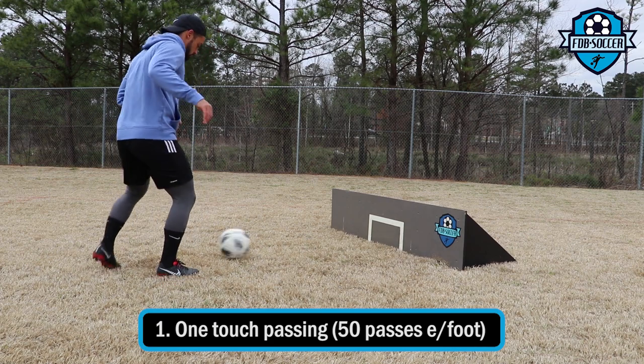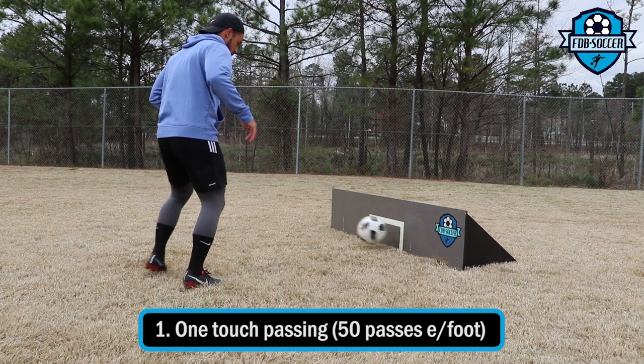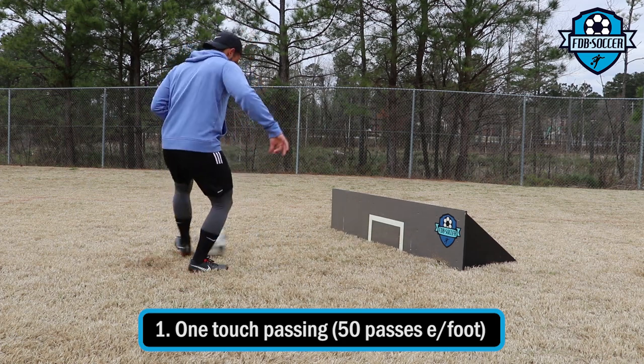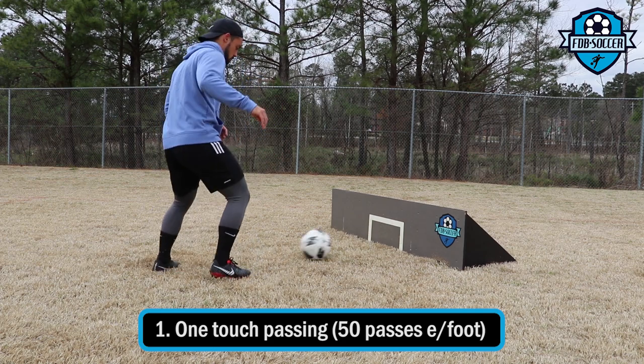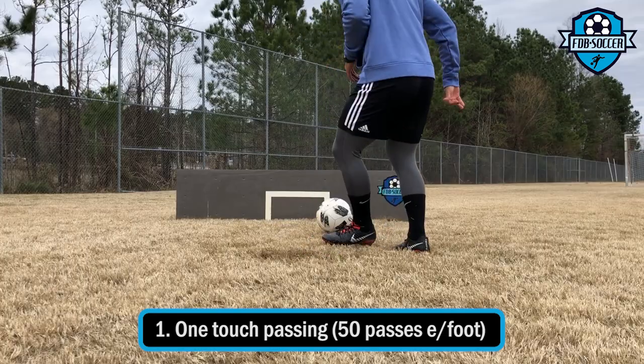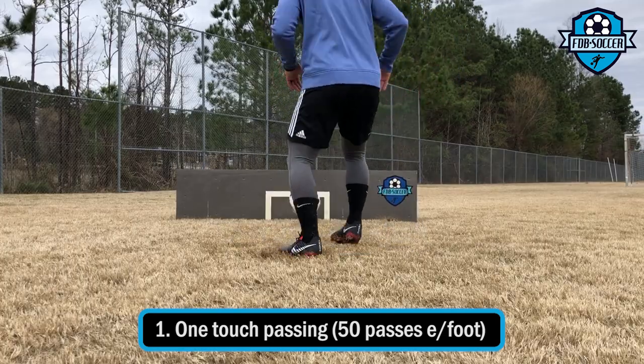Any time I do a passing drill I make sure to also use my weak foot. As you guys can see, I'm not as sharp with my left foot but I'm getting there. With the left foot I really try to be more focused and take it a little slower, and then as I start getting more comfortable with the exercise I start increasing the speed.